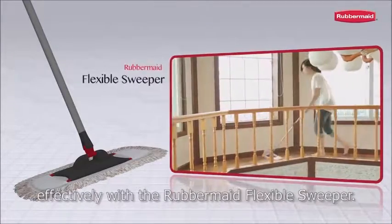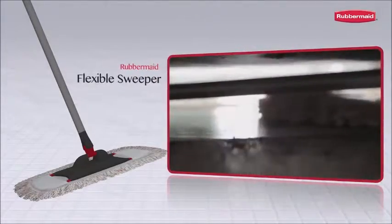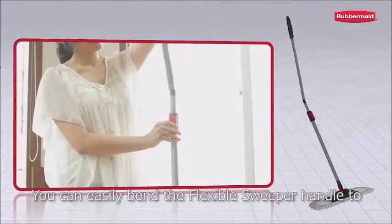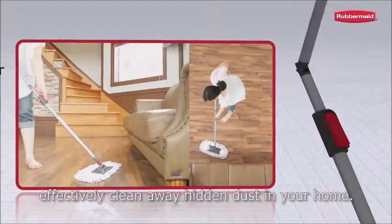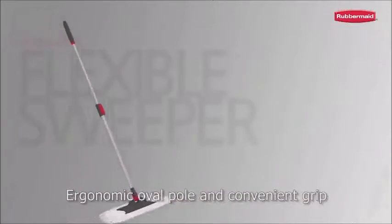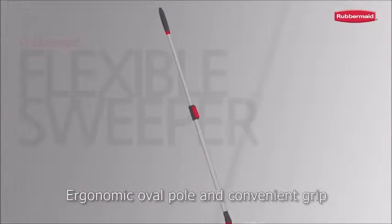With a Rubbermaid flexible sweeper, you can easily bend the flexible sweeper handle to effectively clean away hidden dust in your home. It features an ergonomic oval pole and a convenient grip.